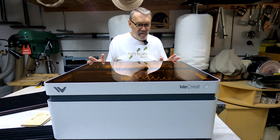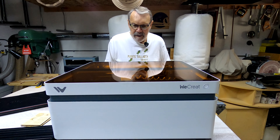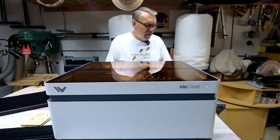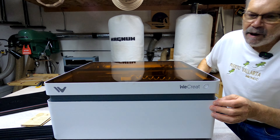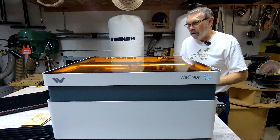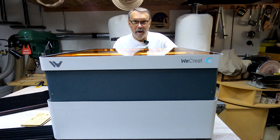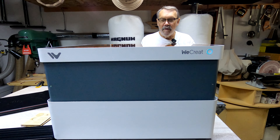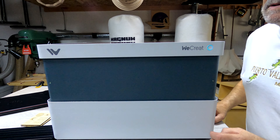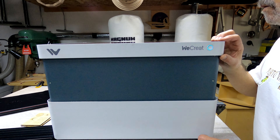The only thing I have plugged into this machine is the power cord. So I'm turning on the power switch here. Sounds like there's life there — I think I need to push this button on the front. Oh, that is very cool. Got to like this so far. Now the maximum height of anything you can engrave with this is 140 millimeters.